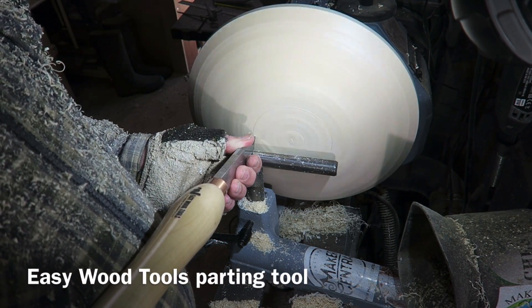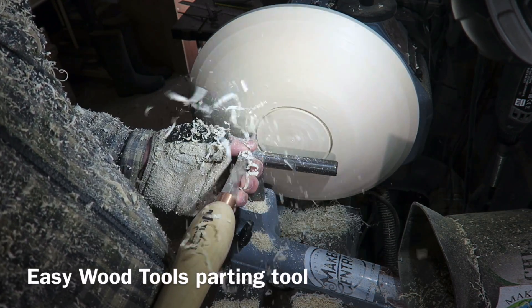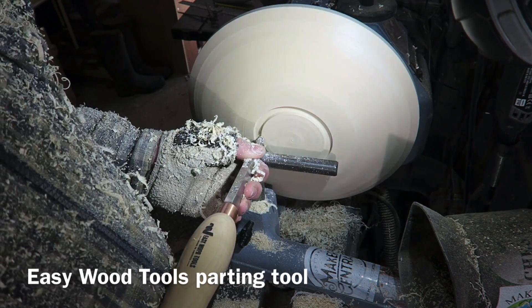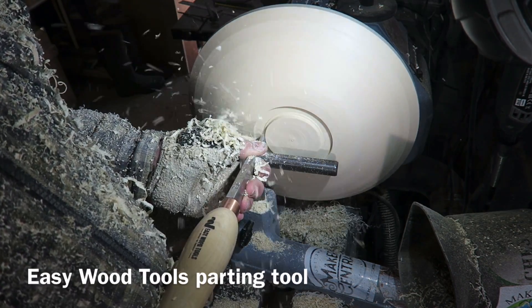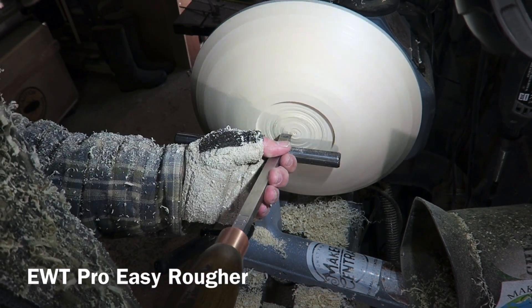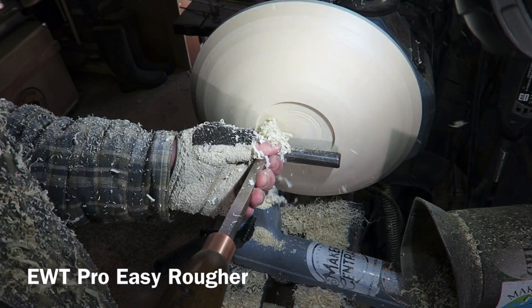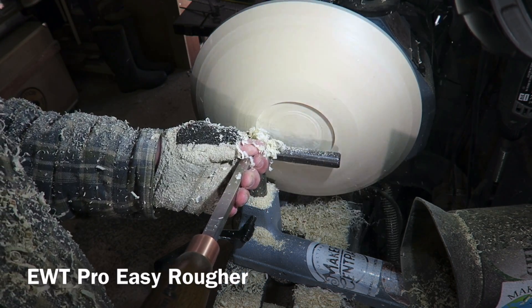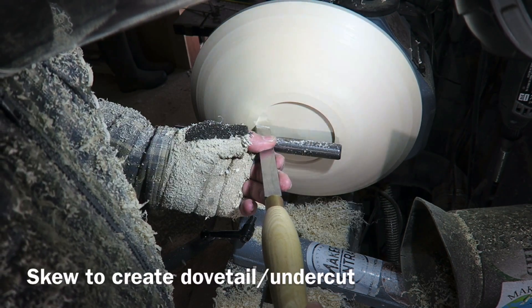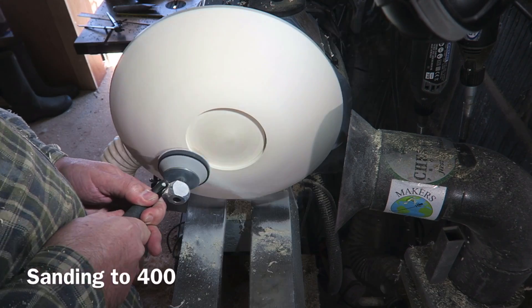I'm now cutting a recess using the Easywood Tools carbide parting tool. This will be the recess for the chuck jaws. Just removing a bit of stock first with the parting tool, defining the recess. Then switching over to the Pro Easy Rougher from Easywood Tools, just running that backwards and forwards across that recess to flatten it out and take out those imperfections. Then using a skew just to create that little dovetail or undercut for the chuck jaws.